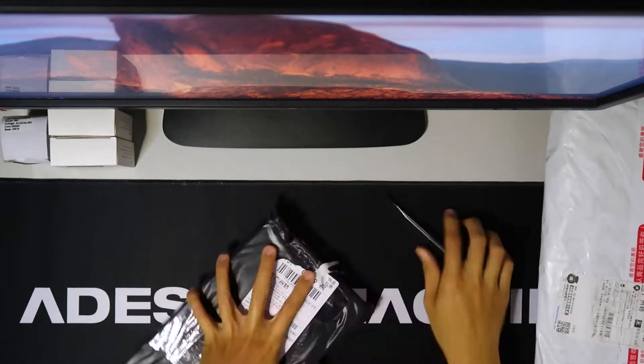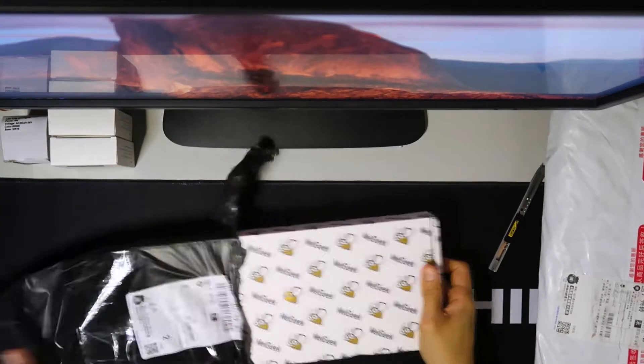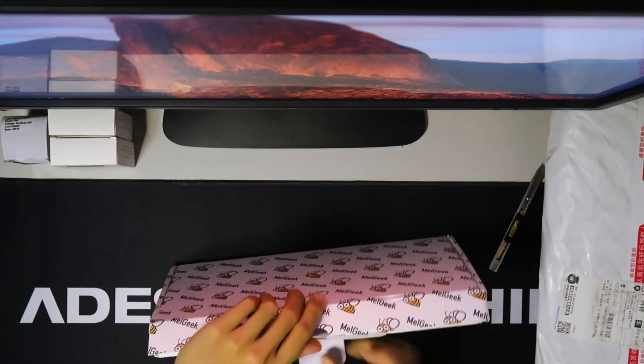Next up, we have the black package. And you can see there's a little Male Geek logo in the center — you can see a funny bee there. Let's open it up and see what it has.